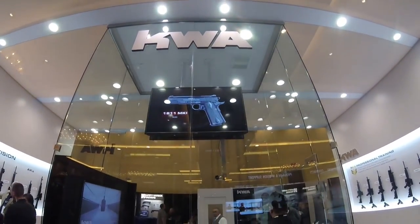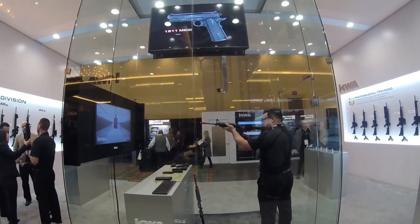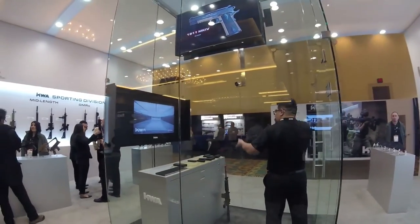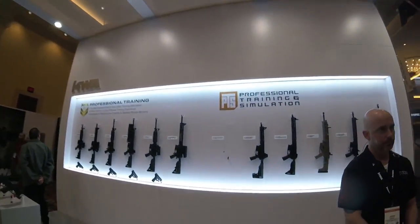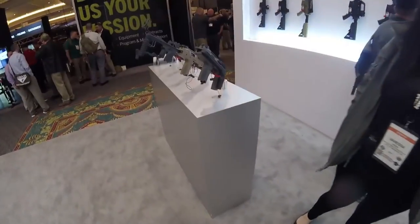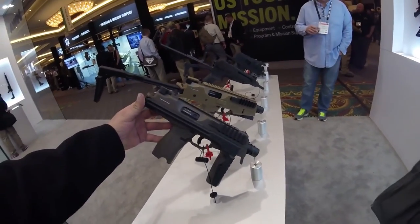Hello YouTube, it's your boy Lung Shot back with you again at Shot Show 2017. I had to hit the KWA booth. This thing seemed twice as big and twice as awesome as last year's booth.